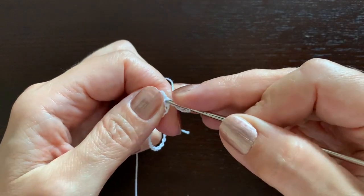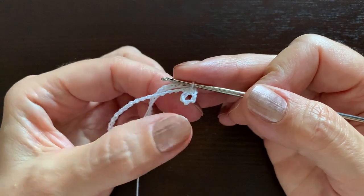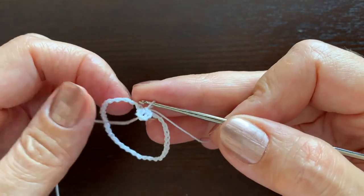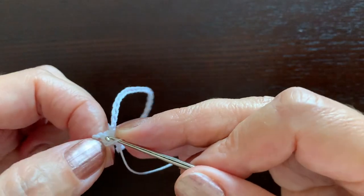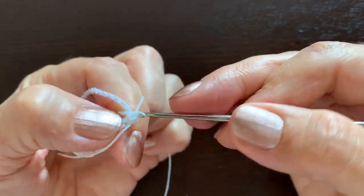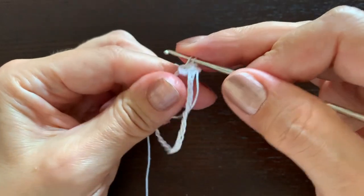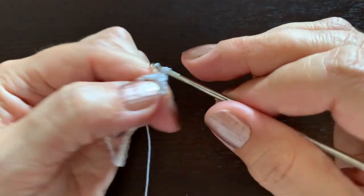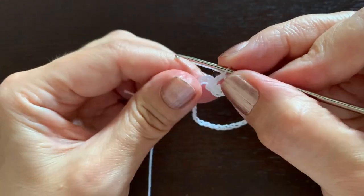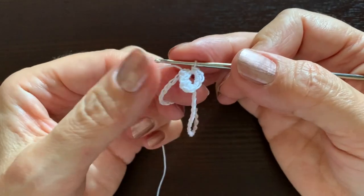Make a slip stitch in the same chains. This is going to be the beginning of the head. Now make eight single crochet stitches in this little loop, and include a part of the loop hanger in the first four of those single crochet stitches. So make the first single crochet, the second, and two more with the loop hanger, then four more without it. We've made eight single crochet stitches.